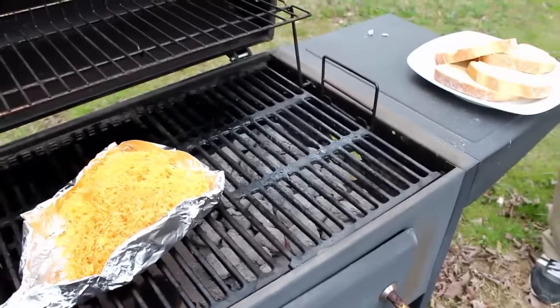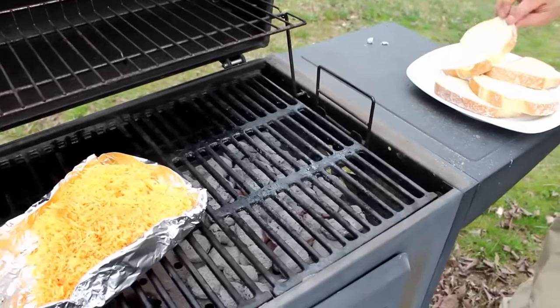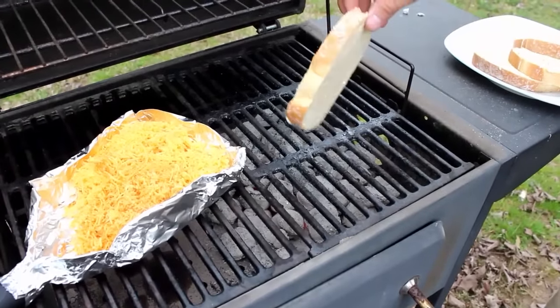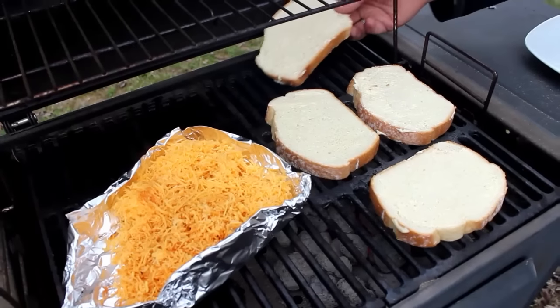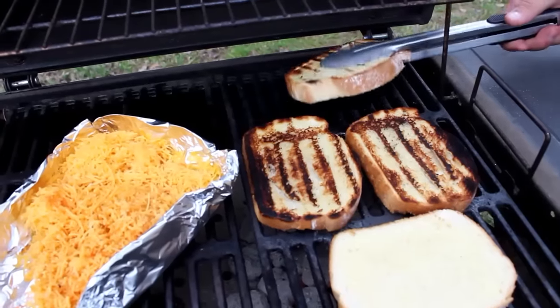As your cheese is sitting over the indirect heat, go ahead and put your bread on the direct heat and grill it for about two minutes on each side. Make sure you babysit it and stick with it to be sure it doesn't burn.